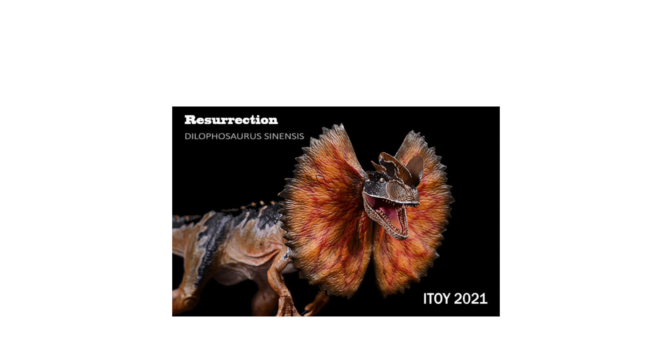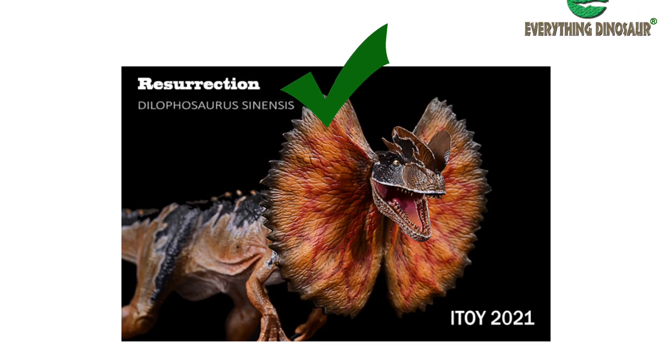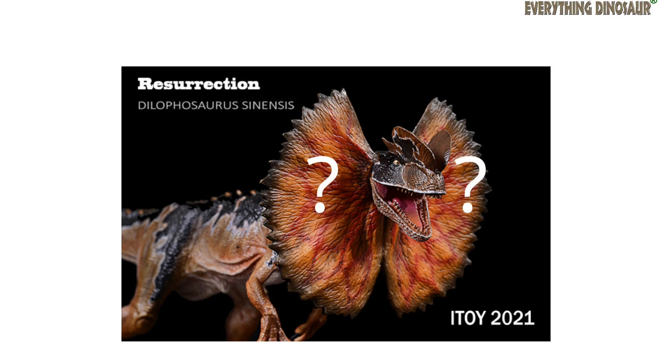So, Dilophosaurus sinensis could be a valid dinosaur species. As for that beautifully crafted neck frill on the iToy Studio model, there is no fossil evidence to support the idea of Dilophosaurus, or Sinosaurus for that matter, ever having this anatomical feature.